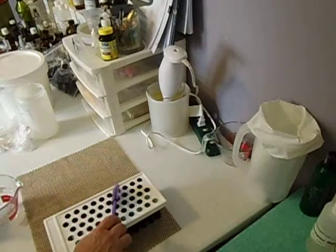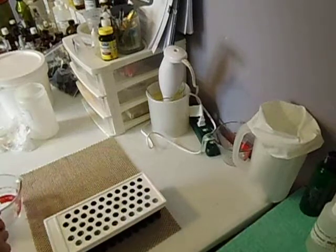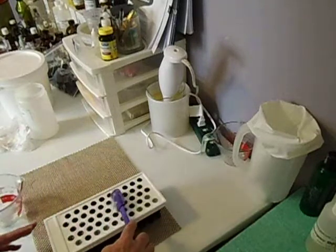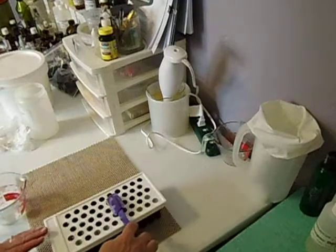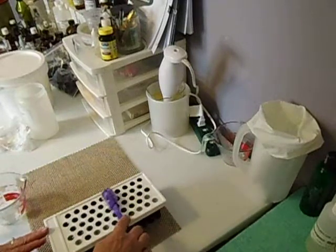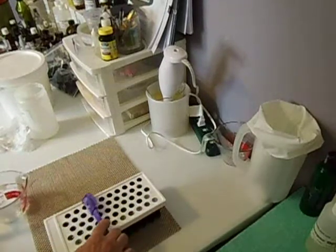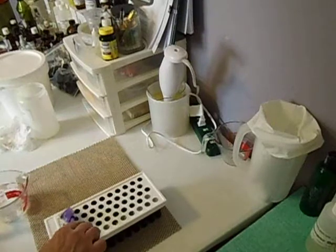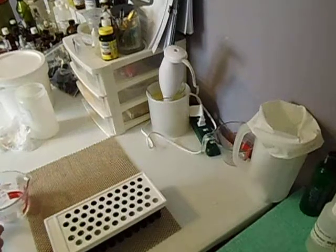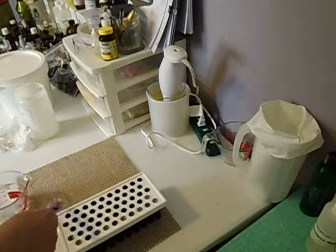These don't take very long to make and they don't take very long to set up. They're easy to make. Labeling, to me, labeling was the hardest part. I print all my own labels, so to me that's always the hardest thing to figure out.